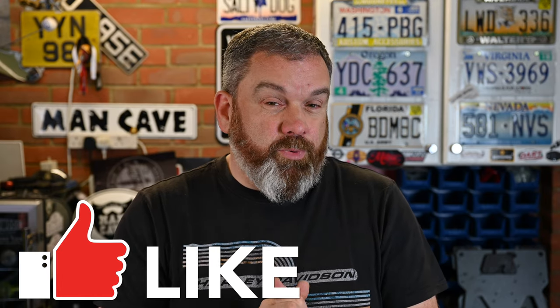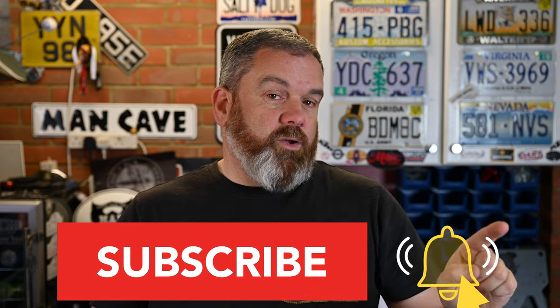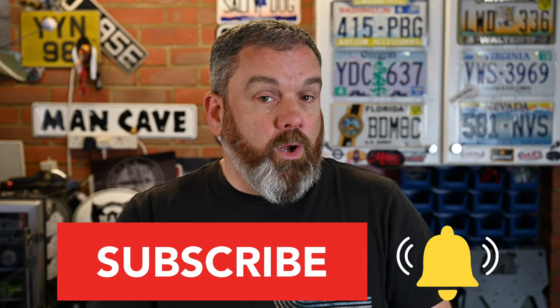Hitting the like button is always appreciated. I've got a few more luggage and accessory videos coming up for the Africa Twin, my KTM, and other bikes, so hit the subscribe button and notification bell to be kept up to date. If you've got any questions or if there's anything I've missed, let me know in the comments. Until next time — thanks for watching, take care, ride safe, and I'll see you soon.